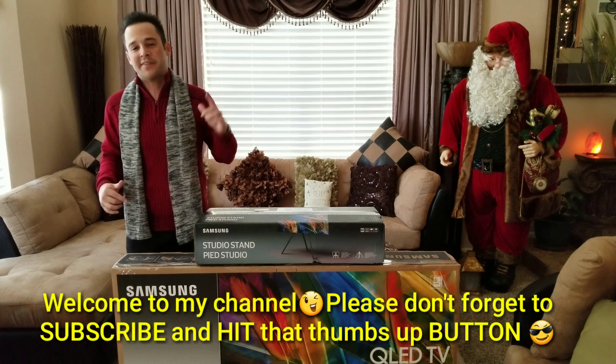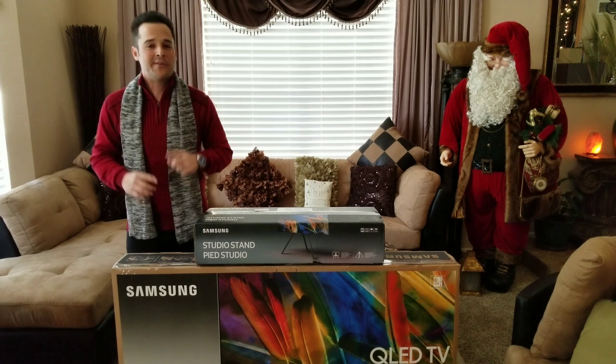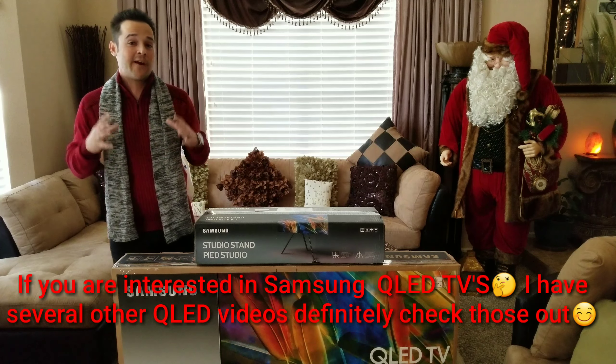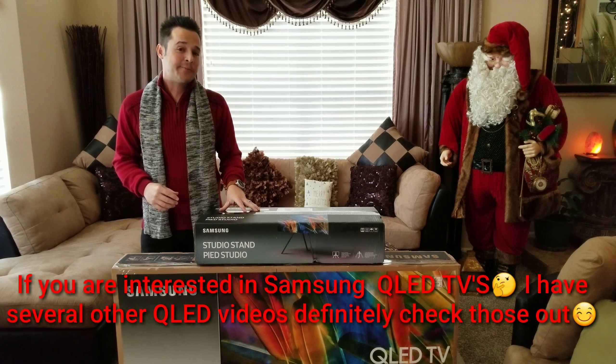So today we're back with the QLED TV by Samsung. Now I'm doing this video not to do another video on QLED necessarily, but to show an accessory that I think is very, very cool, but a little expensive — $5.99 to be exact.